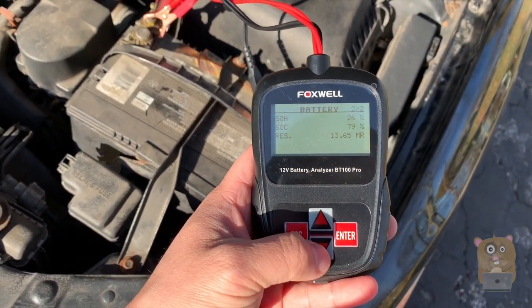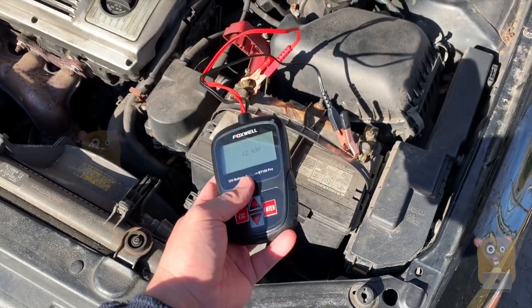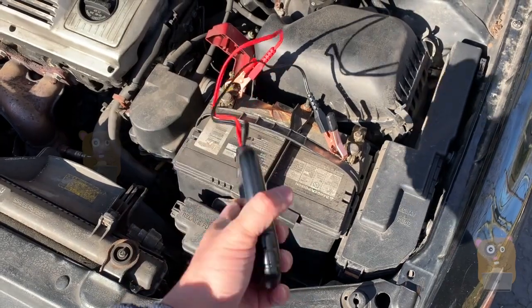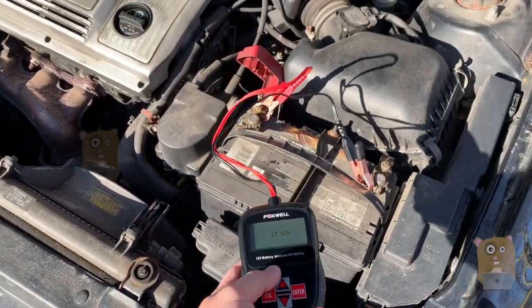Press down to view some of the other options here. First I'll call Costco to make sure they have it in stock before stopping by. I'm going to use this and test the new battery too, but the new battery will of course be better rated than this one — we'll have better cranking amps.